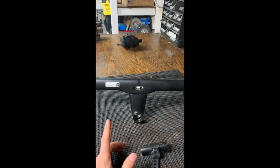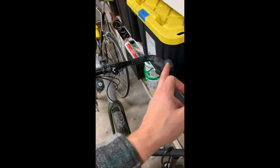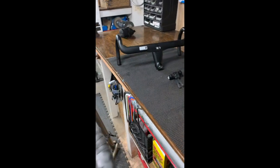I'm a mountain biker, I have a mountain biking background, and 42 is still narrow for me. My gravel bike is 52 now. So I'm trying to decide if I should keep these bars or go with those bars. Guess we'll just tear it down and see.